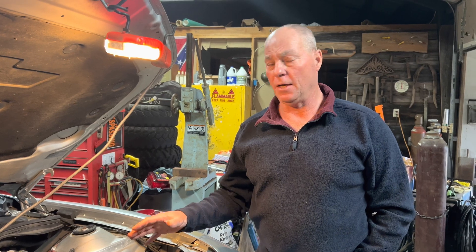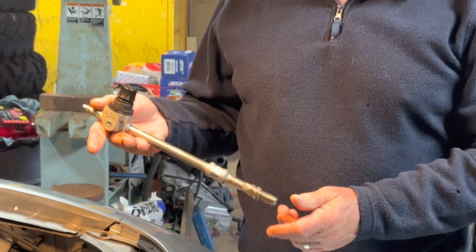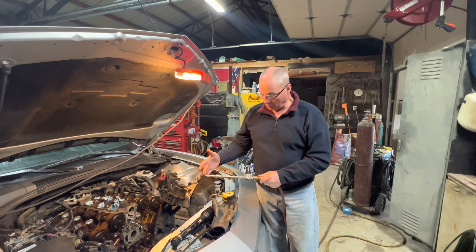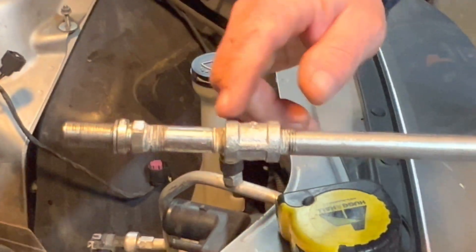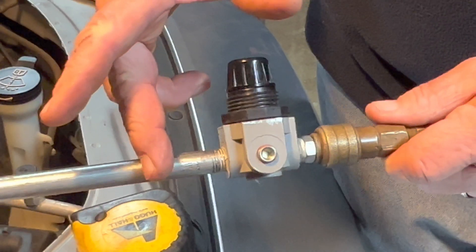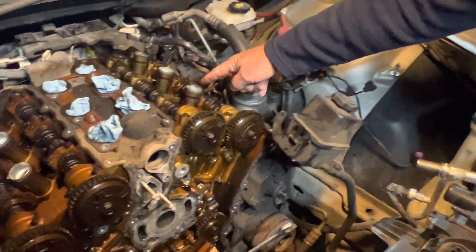I still wanted to determine if I had any bent valves before putting it back together, so I made a tool. It's simple — it'd probably be better to have a gauge on it, but I had a little regulator and used it as a valve. I took an old spark plug, knocked out all the internals, and threaded in a quarter-inch MPT fitting. With a coupling and a quarter-inch valve connected, I've got about 110 pounds of air on it.